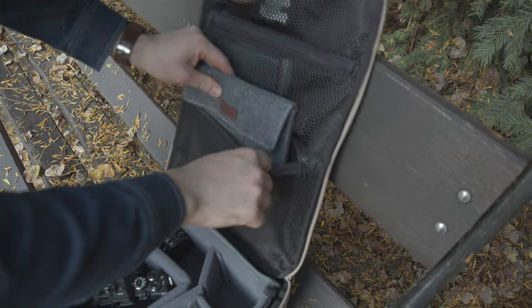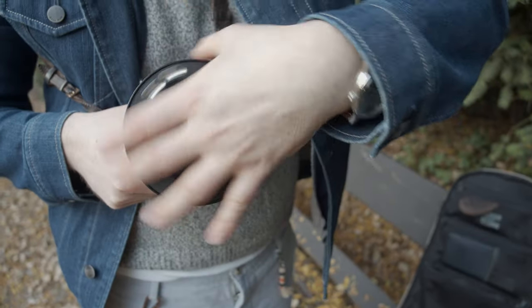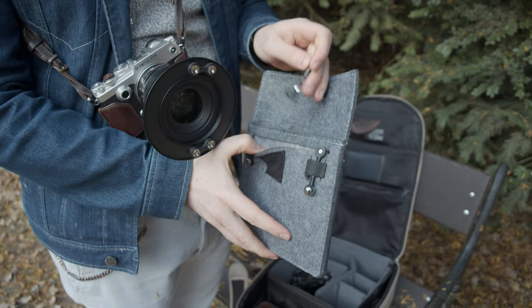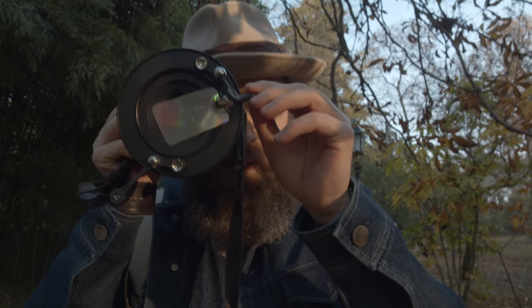It comes with a very soft case, and inside the case you can find the ring, the step-up rings, the magnets, and the prisms. Each prism has a different shape and size and breaks the light in a different way. The prism itself is really funny — when I first looked at it, I thought it looked like a toy sword.